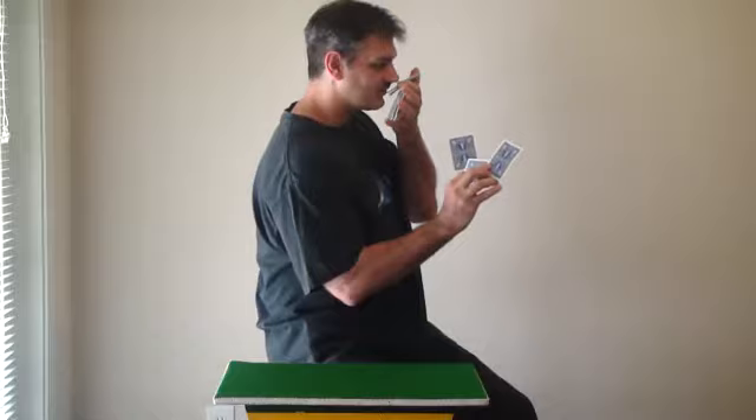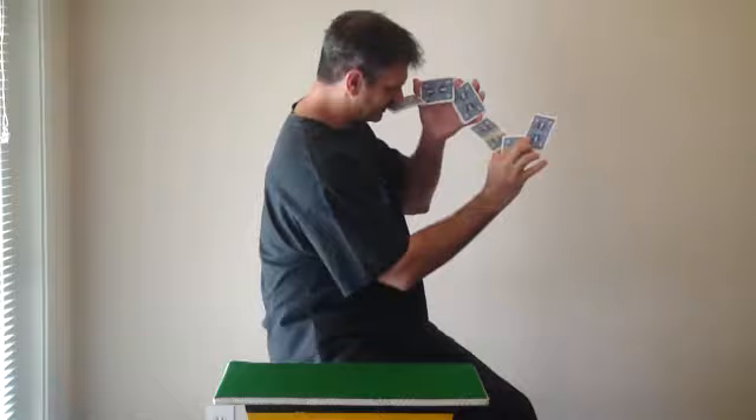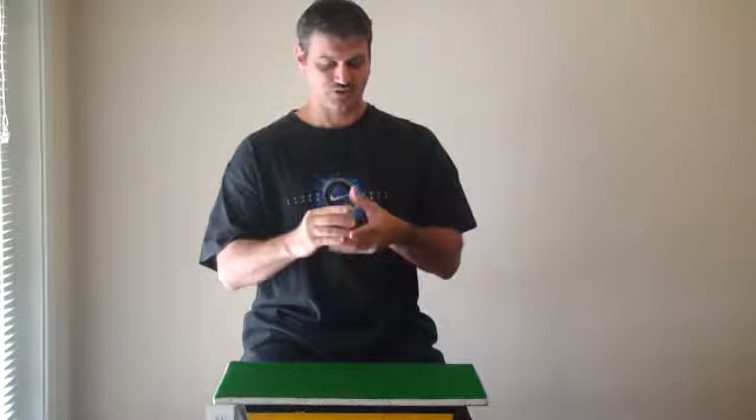Then you finalize your display by taking a corner and coming like this. You can push it down a little bit — so that's your display. You can extend the last corner with your mouth.